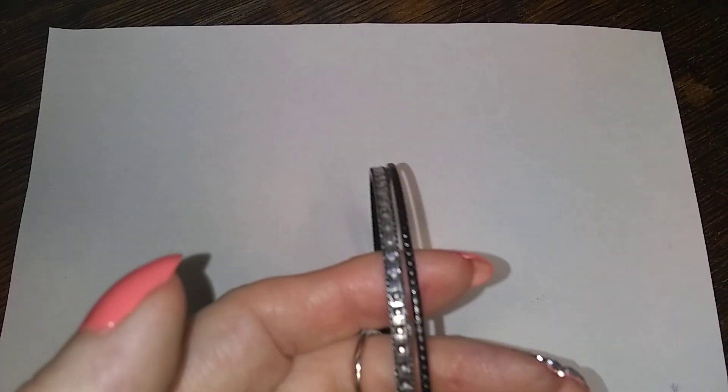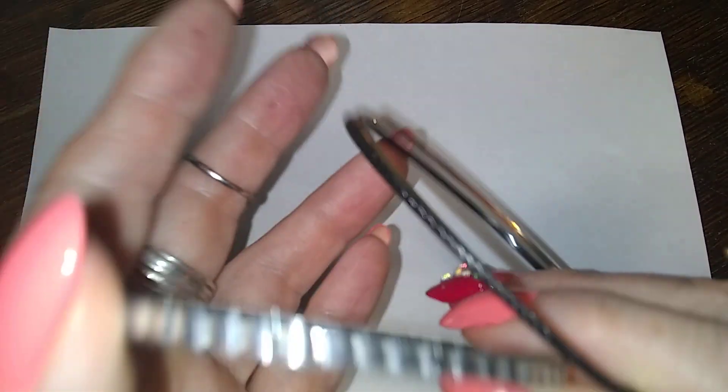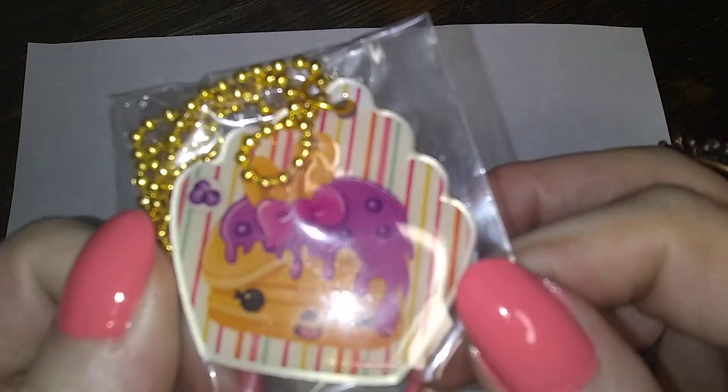We got some of these — a gold tone, a black, and a silver tone. Well, it's black with fake rhinestones on it. So that's cool. And this — I don't know — it's a little piece of cake. And it says... something berry.